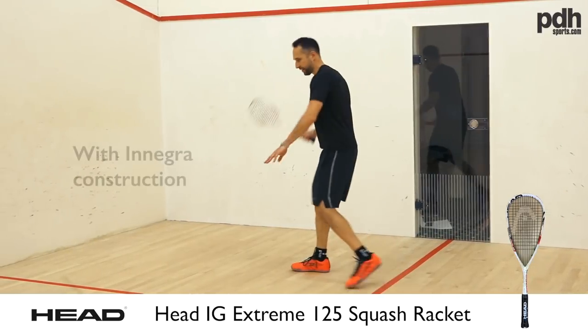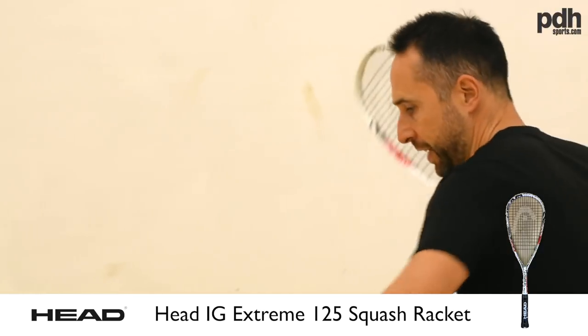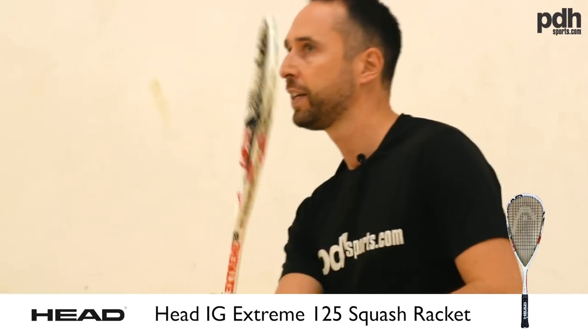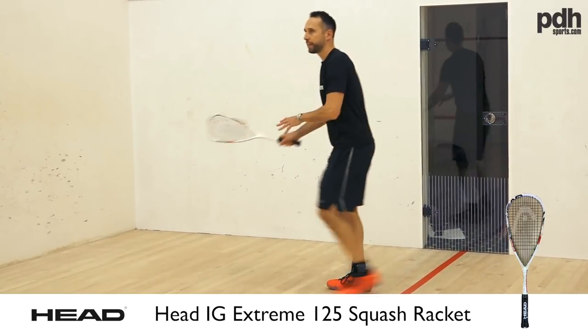One thing to point out is that the Head Extreme has a more exciting cosmetic than the Nano. For someone wanting a funkier looking racket — because sometimes that does matter — the cosmetics on this racket are really nice.